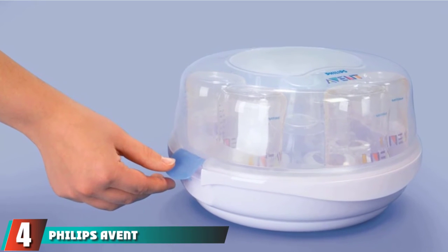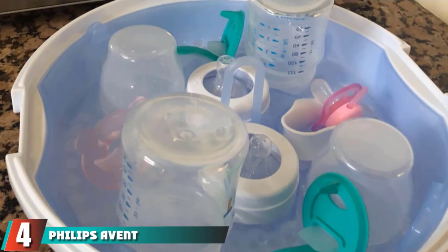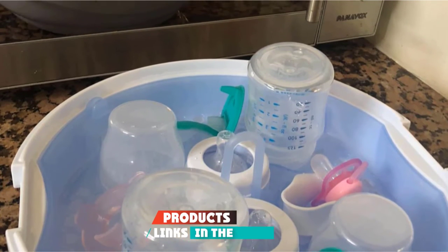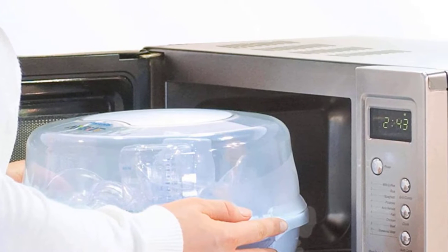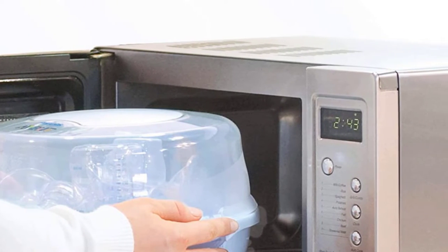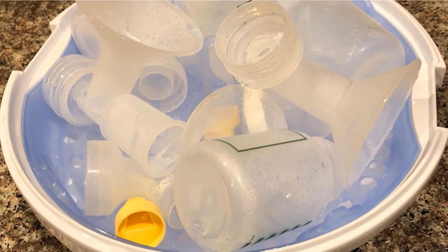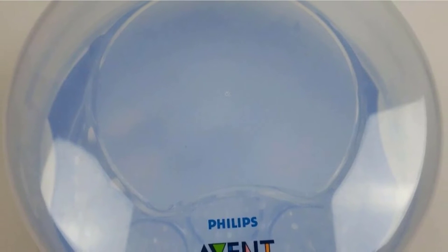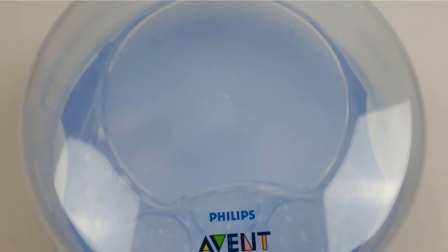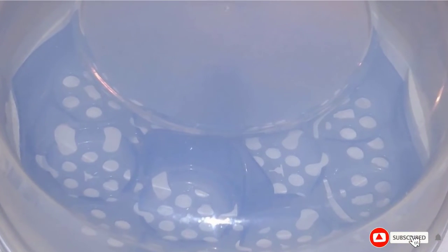At number 4, we have the Philips Avent Microwave Steam Sterilizer for Baby Bottles. This affordable BPA-free microwave sterilizer is simple to use — just pop it in the microwave to sterilize your Philips Avent Baby Bottles in two minutes. It may also fit some other bottle types. At 6x11 inches, it's ideal for most standard microwaves. You can fit a variety of other small items in its compartment and leave them in there for up to 24 hours, and they'll remain sterile.